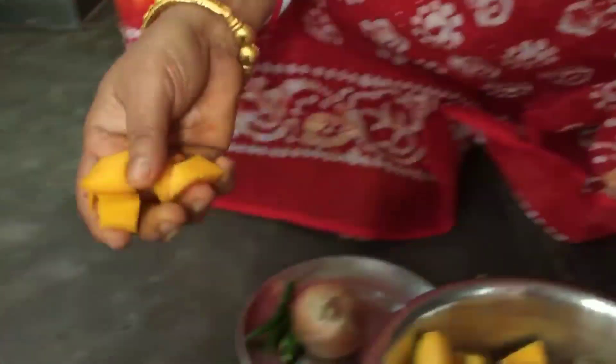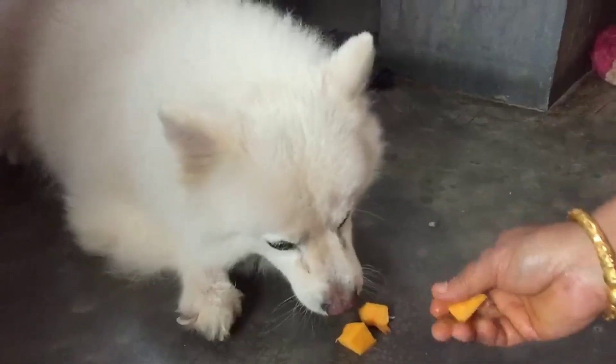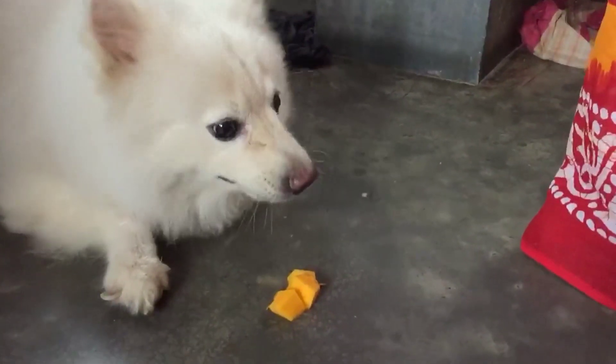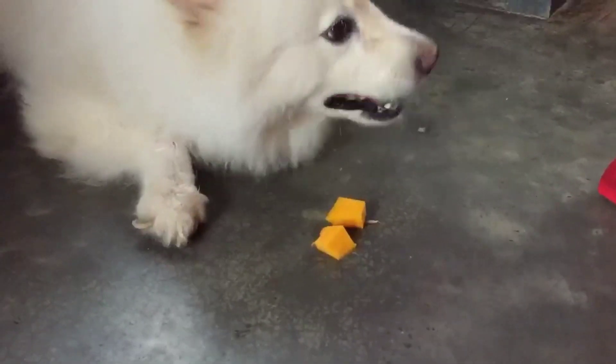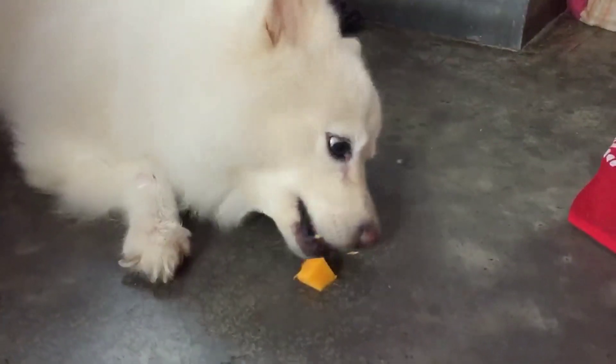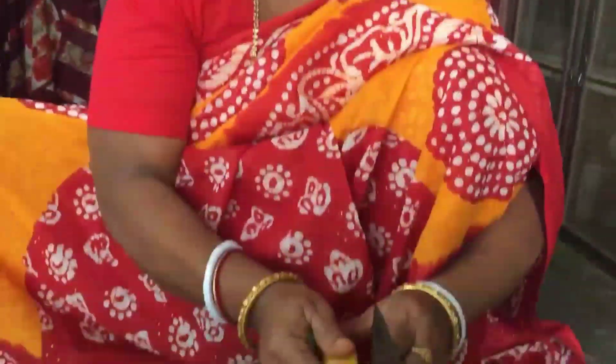We will cook the meal to the food and cook. We will tell you how it will be. How much of the meal you should eat — we will make it very well for the food. We will cook the meal with the meal.